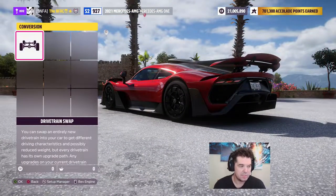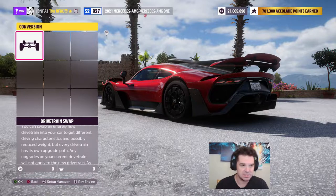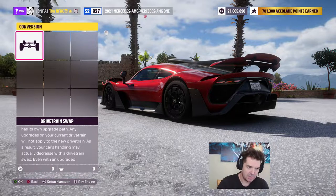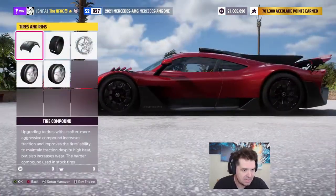On to the upgrades and tuning. You always start with conversions first, because if you do a conversion afterward it eliminates your previous upgrades — change your engine and your engine upgrades are gone, change your transmission and your transmission upgrades are gone. So you always start with conversions, then move to tires next.